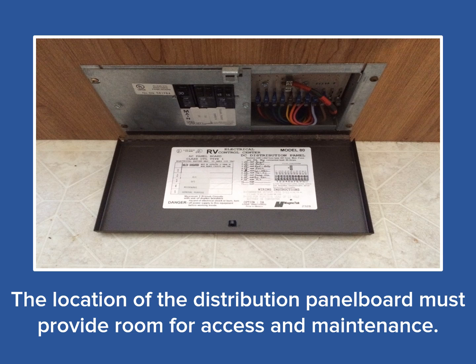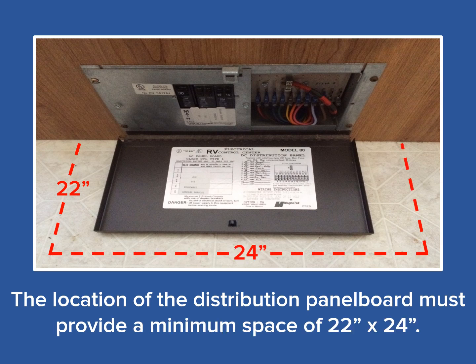Next, let's discuss the location of those 120 volt distribution panel boards in the RV. Access is really the key to determining its location. The National Electric Code mandates a minimum space be provided in front and from side to side. The minimum space required in front of the panel is 22 inches, which must include the entire width and height of the panel board. This allows the panel board to be pulled straight out from the cabinet or wall for any needed repairs, and assures the door or cover can be fully opened to operate the breakers or replace the fuses. The required side-to-side dimension is 24 inches. So remember, the 22 by 24 inch area is the minimum in which the DP can be located, allowing for access to the breakers and fuses as well as for removal and repair.